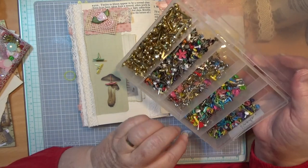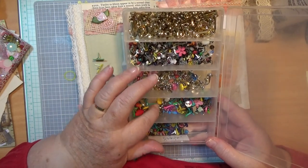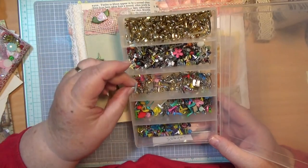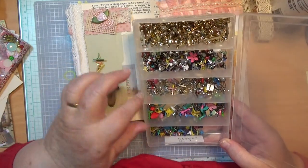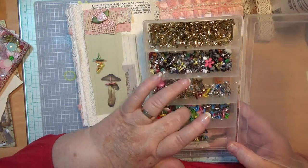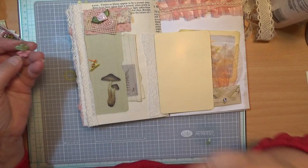What colour dragonflies have I got here? I keep using the same things. If I use all the dragonflies I won't have any left. These little feet are cool — they could be fairy feet I suppose. Here's a little dragonfly. Here's a little green one. He's a good colour.